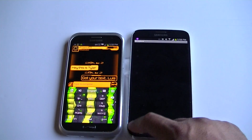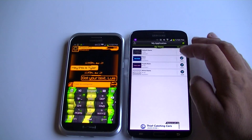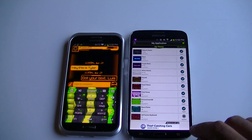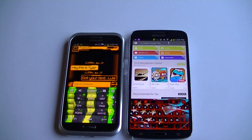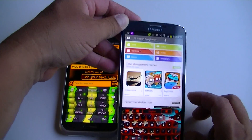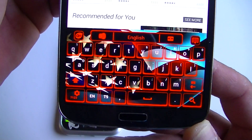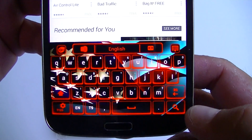Let me show you a couple of other ones. I really like this one — the Red Fusion. See, this one looks more like transparent and clear; you can actually see the flag in the background.